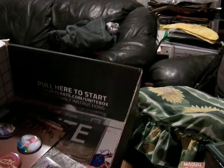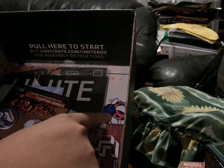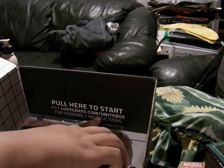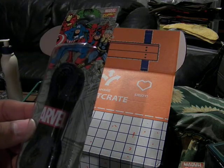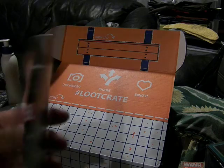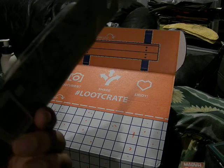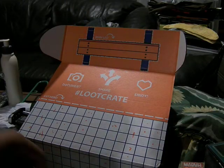I can also see here that it looks like a Pokemon — I see Ladybug from Bravest Warriors. It says 'Pull here to start. Visit lootcrate.com/unite box for some instructions.' I wonder what that's going to be. And this is shoelaces — 'Let's go Loot' greatest. This is shoelaces, so that would be nice. I've gotten new shoes recently, so they look good. I'll use that later.